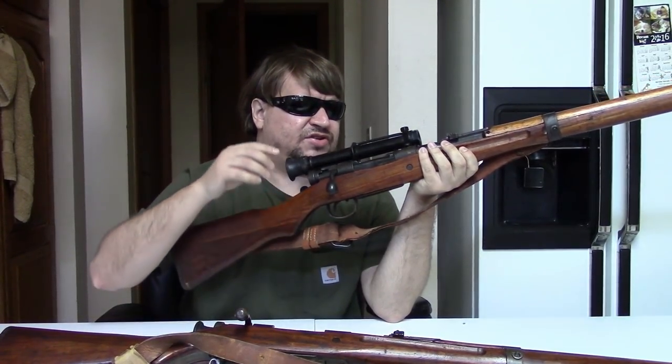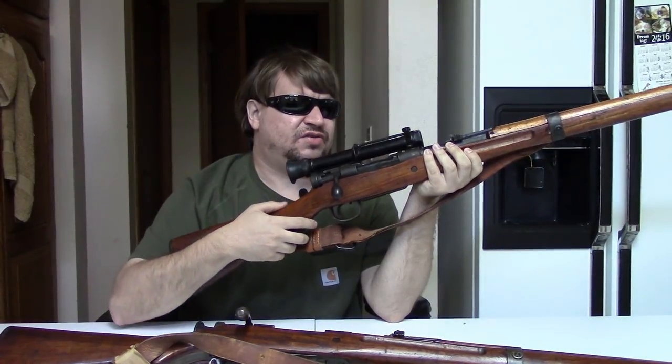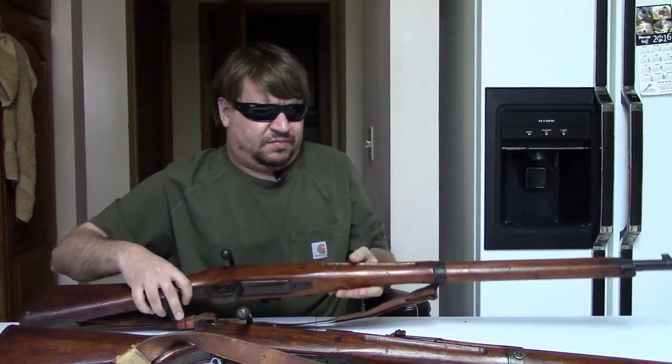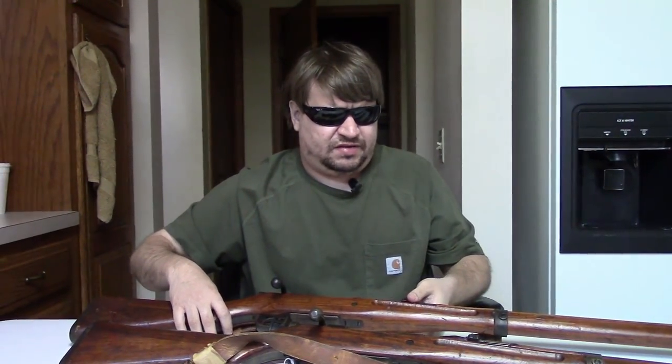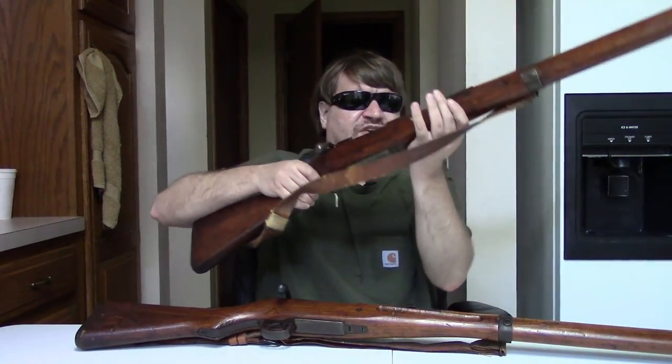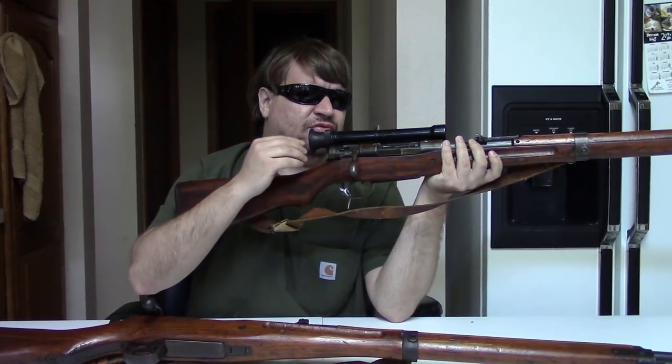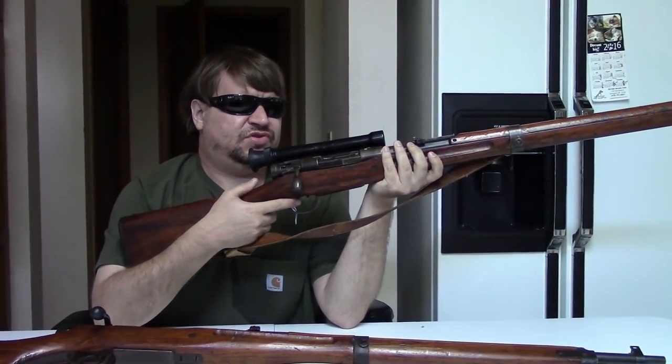For an adjustable scope like this, that's all right — you can theoretically adjust the scope to match the impact point of the rifle. But for the other types, the remaining roughly 30,000 total snipers with fixed scopes, that means some of them really don't hit to the point of the reticule, and there's no real good way to get them to do so. So it is something to know if you're looking into buying a Japanese sniper rifle.